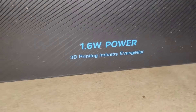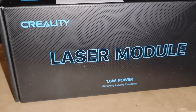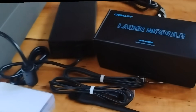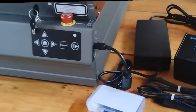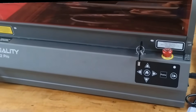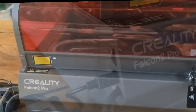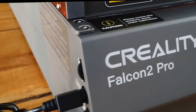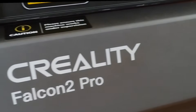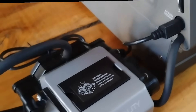It also comes with this 1.6-watt precision laser head for really fine engraving detail — another awesome bonus. This laser is powerful. It can cut through up to half inch pine wood, and it works on a variety of materials like wood, acrylic, leather, metal, and even powder coated stainless steel. I've been experimenting with everything it came with, and it's amazing how versatile this thing is.